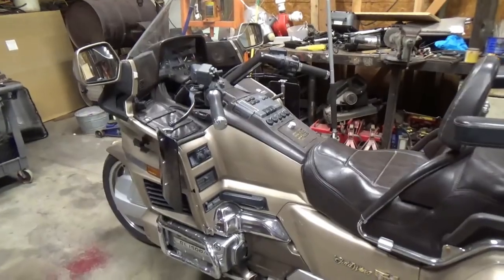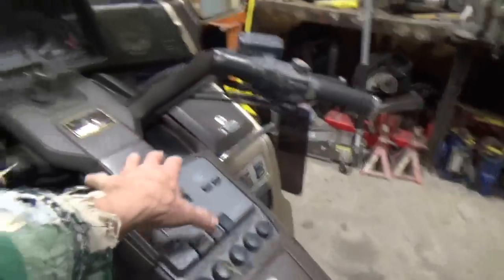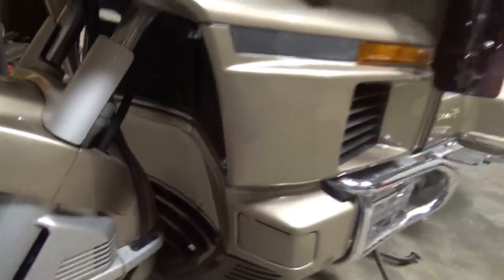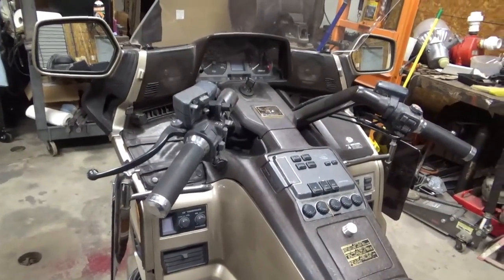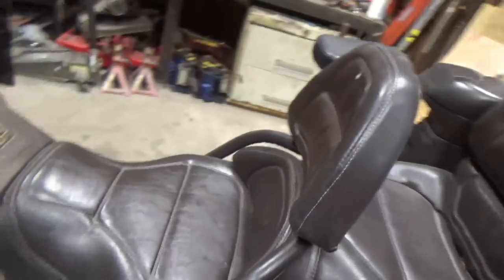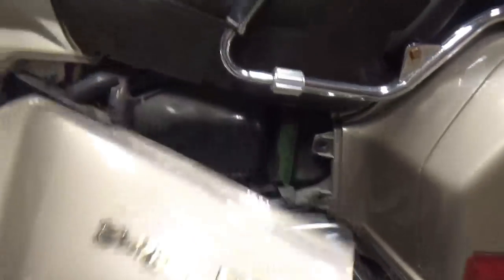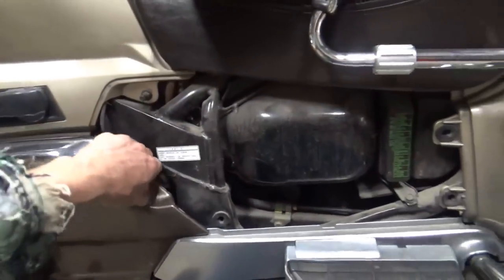To get started on taking this thing apart — here's one piece I don't have to take off because it's missing. I've got to take all these side panels off, all this plastic, the center section, the top console — all that comes apart. This front cowl comes off, it's a big job. The center one comes off — all that stuff comes off to get to the carburetors. If I find a shortcut, I'll definitely mention it, but a lot of this stuff just snaps right off.